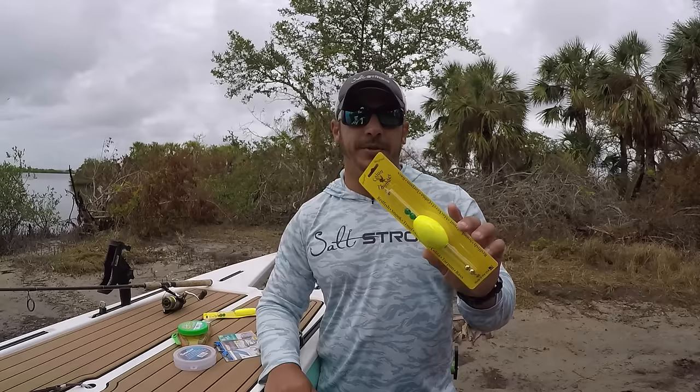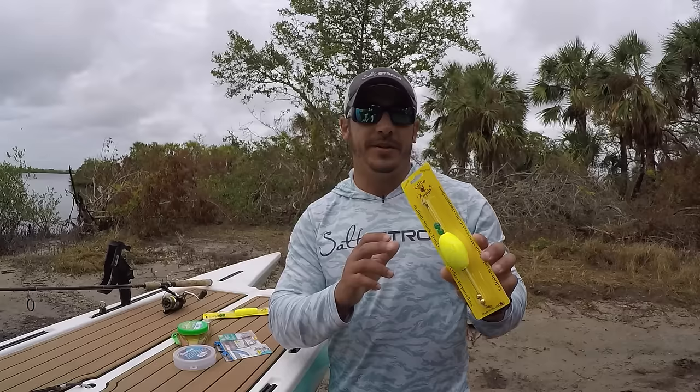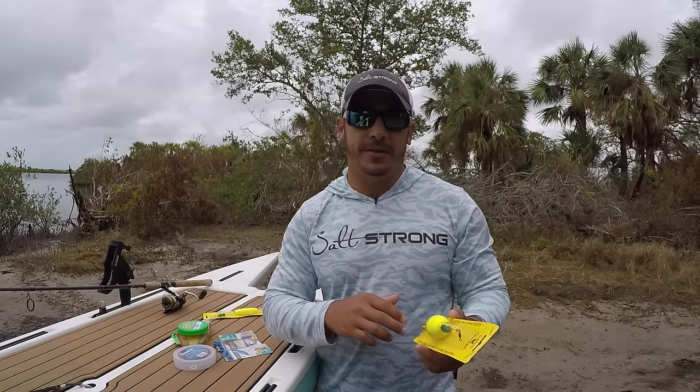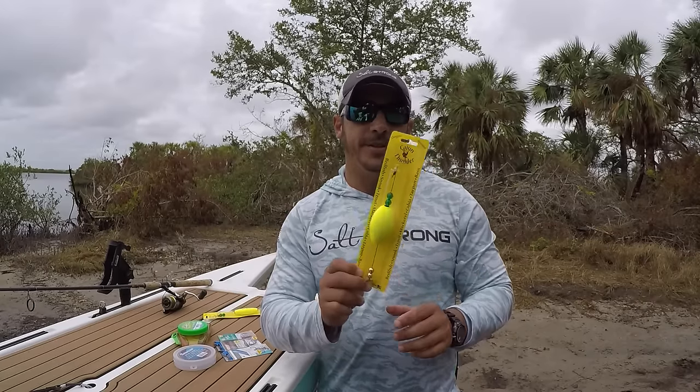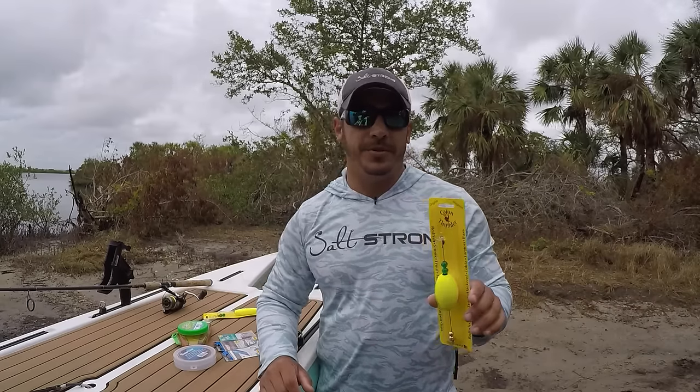However, sometimes you will get strikes on the popping cork — the fish will actually strike the cork itself. But you really want them to get to that lure. In honesty, I don't really want to draw too much attention to the cork itself. That's just really to make the noise to draw the fish to your lure.